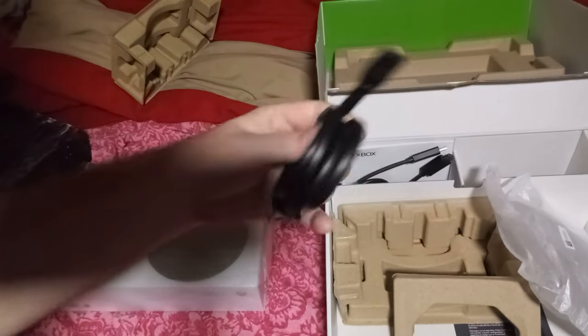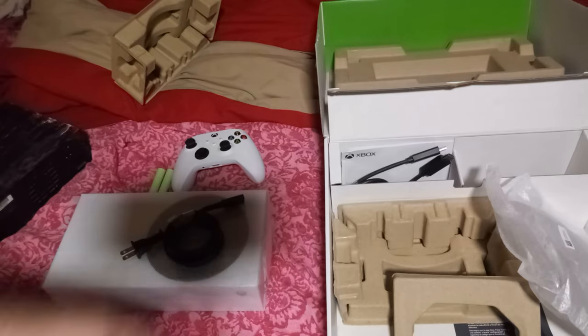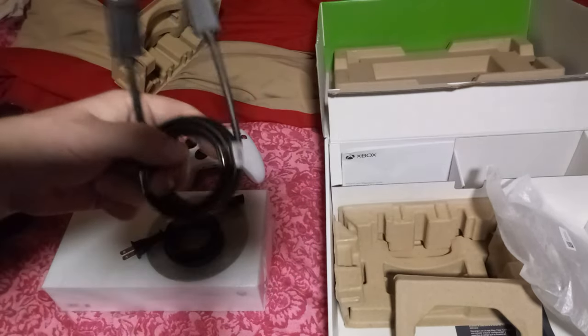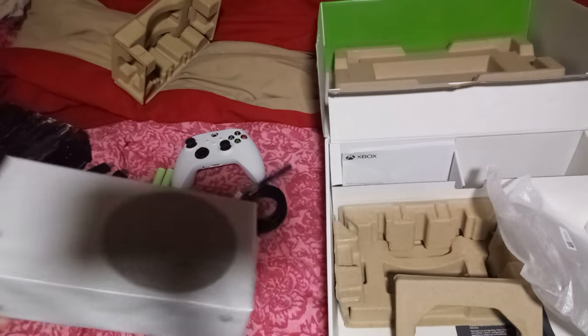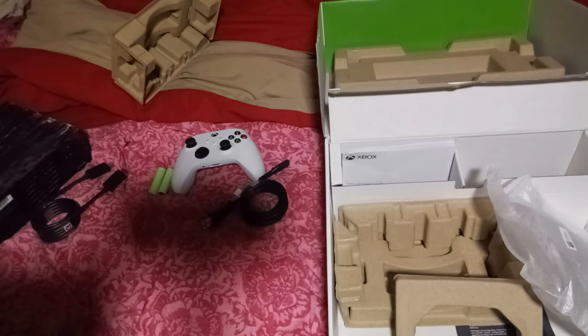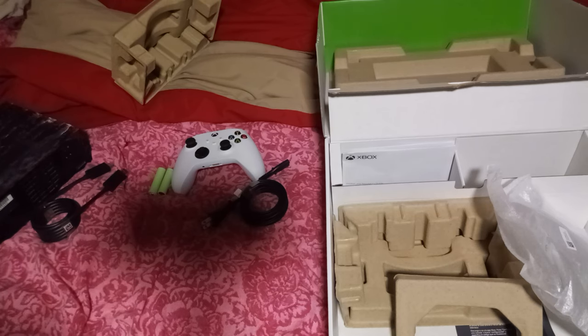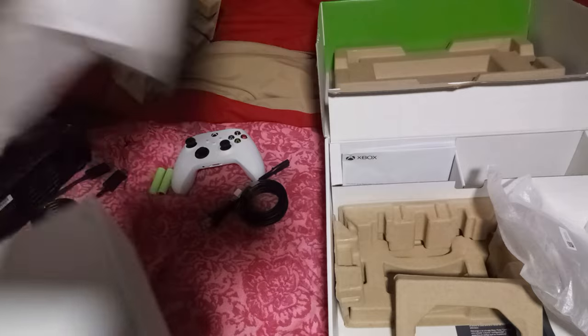And here we have the power cord for it and the HD cable. I'm also wondering if I can use an external hard drive for this baby to store my game files on it. I'll find that out too. So let's just take this off and get a good look at it.